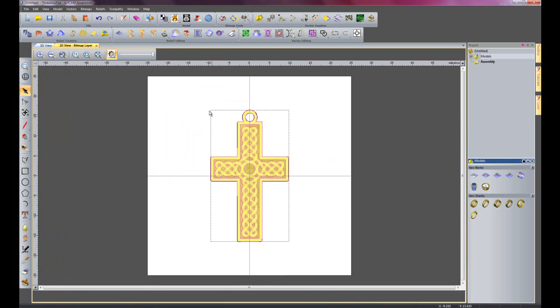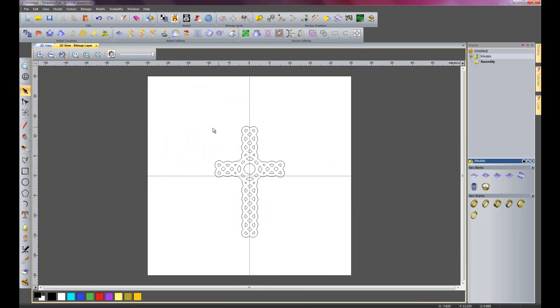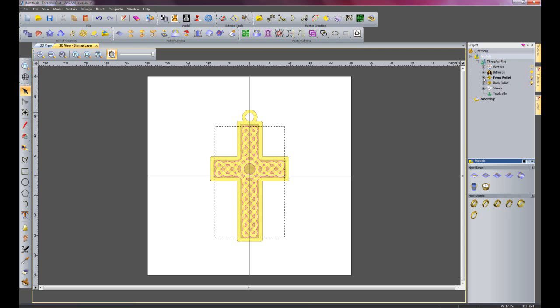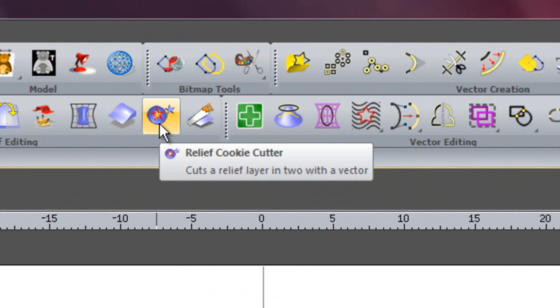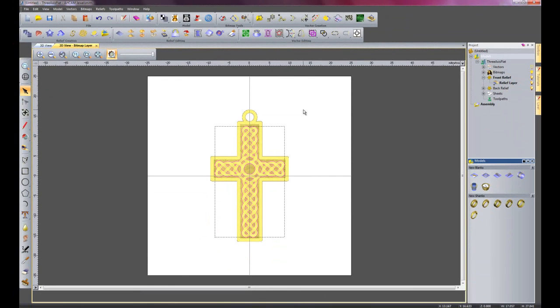So if I zoom back out now, I can turn off the preview relief and I'm just going to delete all of the outside vectors because I no longer need those, and I'm just going to preview the relief again. If I just select all of the weave vectors, I'm going to open up the model and show you the front relief. What I'm going to use is called the relief cookie cutter - what this will actually do is use the vector as a cutting boundary, and whatever is inside this particular vector will be sent to a new layer called relief layer cookie cut.